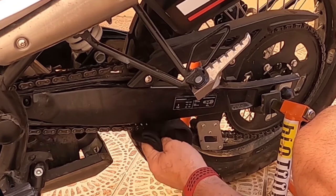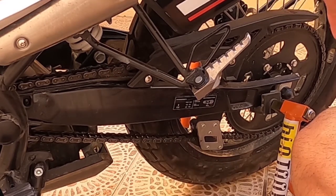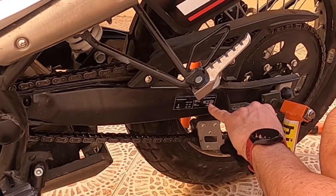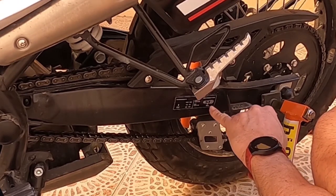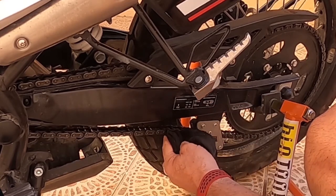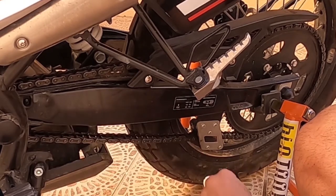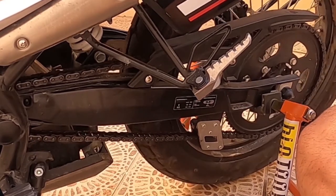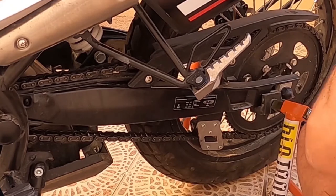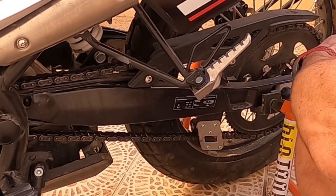Checking my chain afterwards — it's probably still okay, I didn't tighten it up too long ago. There's a little illustration showing the amount of tolerance it should have going up and down. There are different gauges you can use to check that — that'll be another video a bit later down the line.